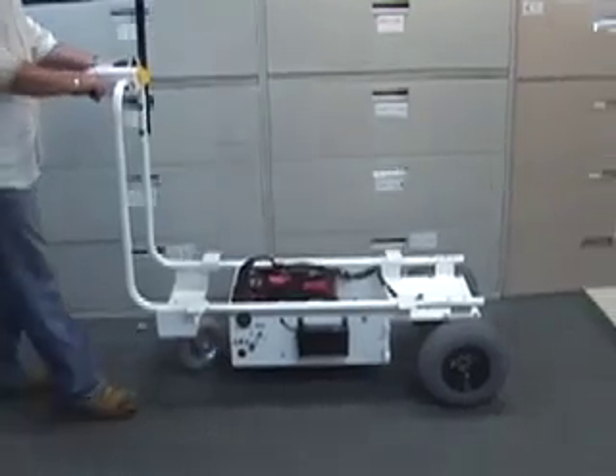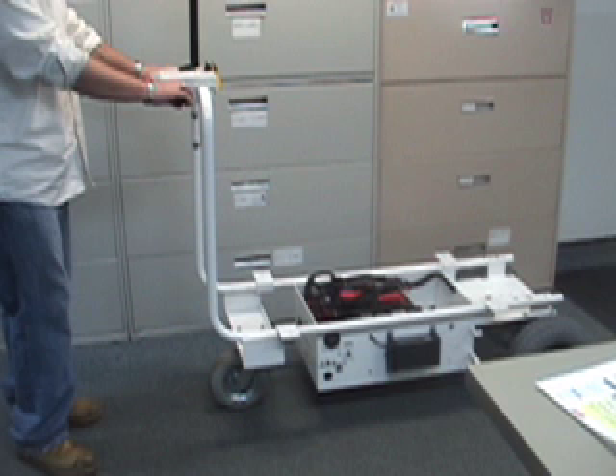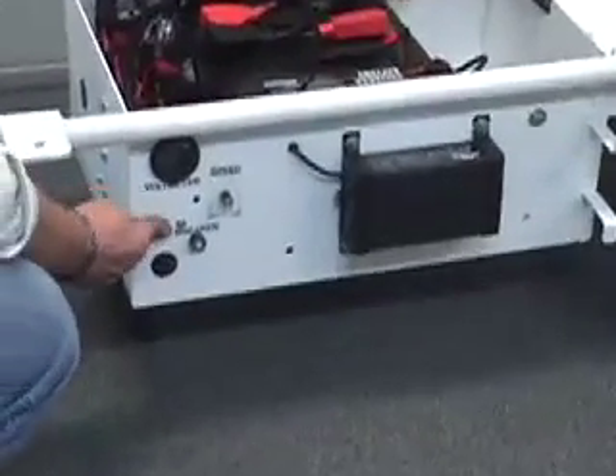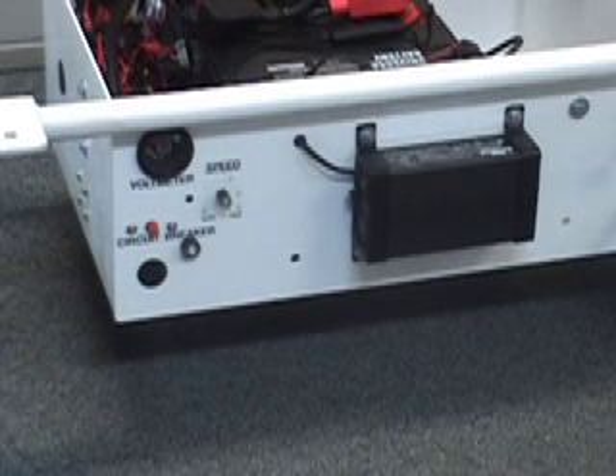When I'm traveling with the gate cart, I hear a pop and the machine stops moving. Why is that? The circuit breaker on the machine has blown. Turn the machine off and push in the circuit breaker — it should reset itself. If this happens more often, the circuit breaker could be wearing out and you may need to replace it.